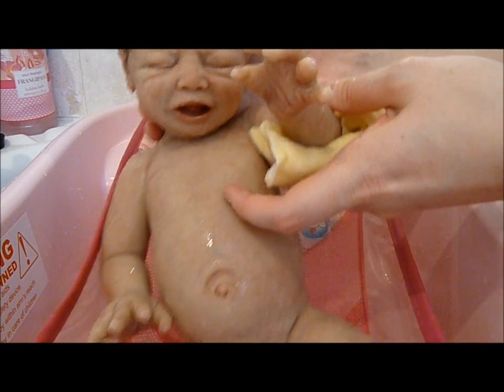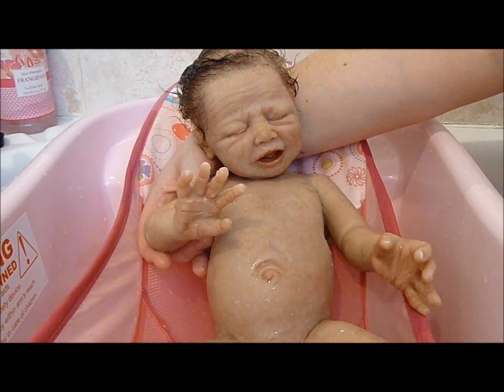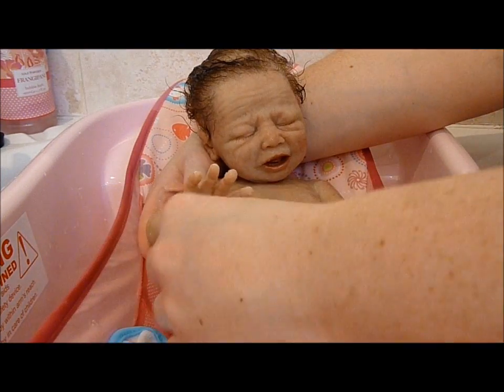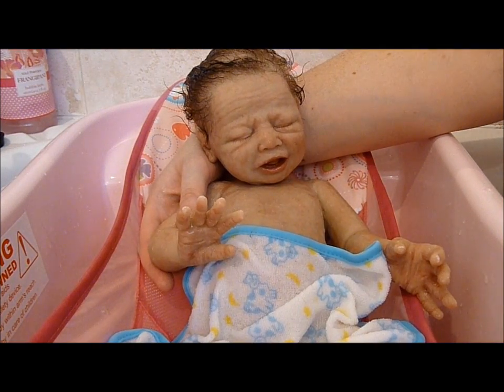I don't know whether he's enjoying his first bath very much. He's also got his washcloth that Melissa gave us, and that's just covering his bottom part, keeping him warm until we get to that. I don't want him to get cold.